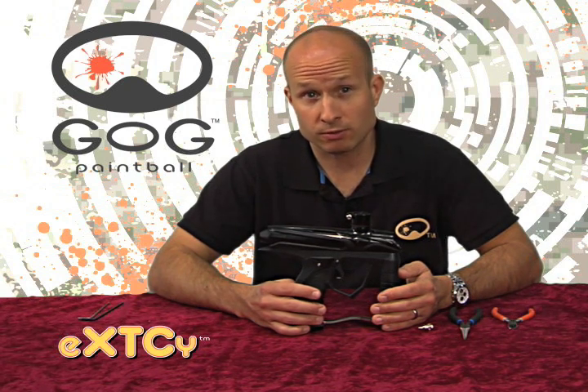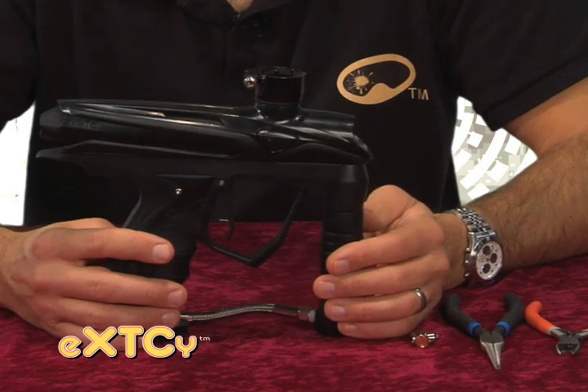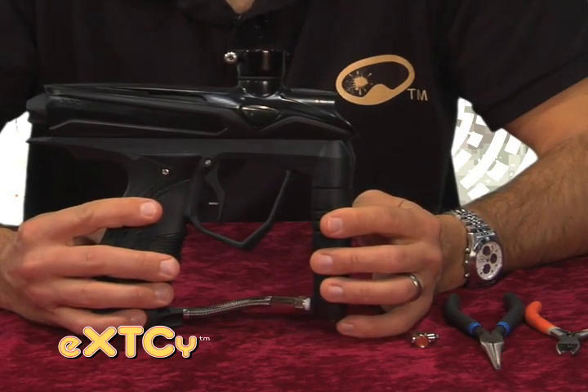An easy upgrade path to let your marker grow with your game is a perfect match with our focus at God Paintball, giving players more value for their investment in the sport. And now I'm going to show how to install a QEV in the Ecstasy marker.